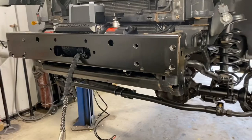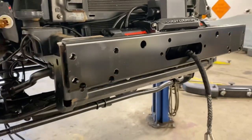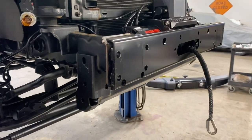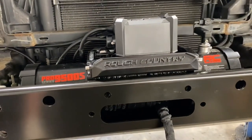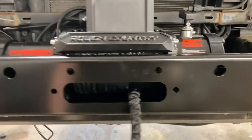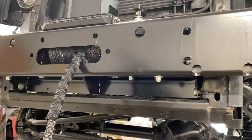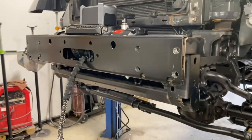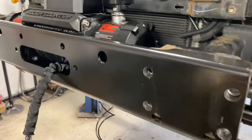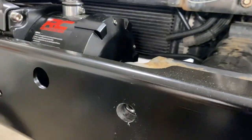Quick update — wanted to show this because it'll be covered by the bumper once we do the install. This is the winch plate that sits down inside the aftermarket bumper. Got the Rough Country winch mocked up inside it right now, getting ready to finalize all the bolts, mounts, and everything. Just wanted to give you a quick shot before putting the bumper on so you could see it.